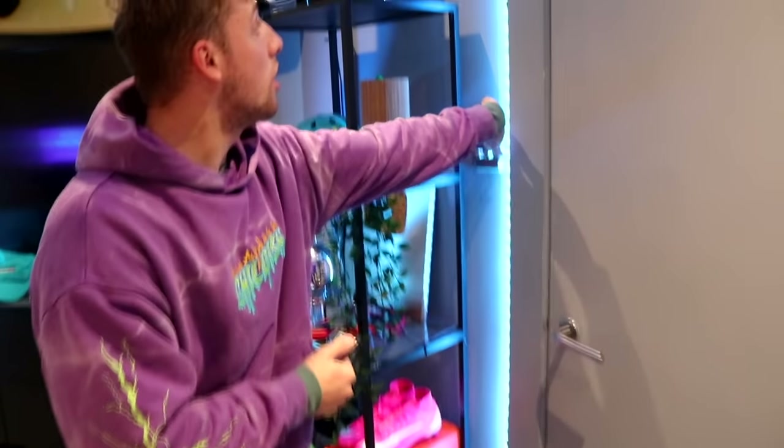So here we have my self-installed lights that go around the doors — you can see you can change the color of them. I go with blue though — that is the classic color.